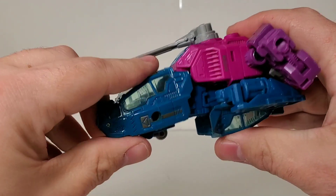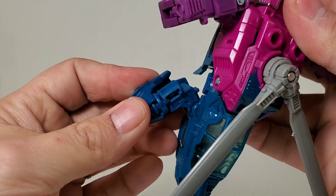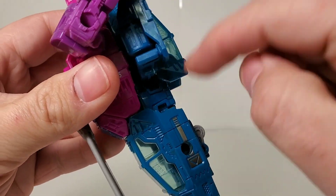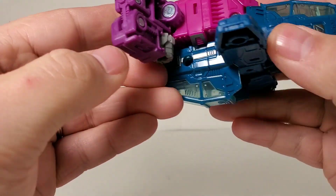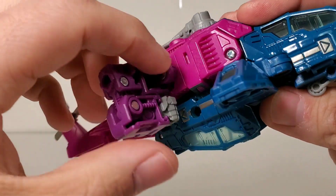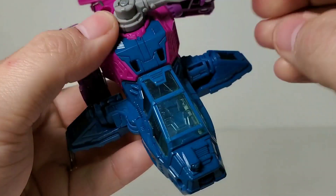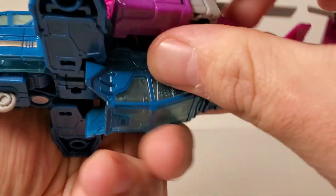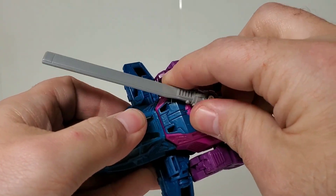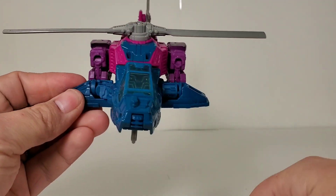Angle him at the waist so one cockpit with the landing gear faces the front of the helicopter and the other faces the back. There are two tabs back here that tab in — mine doesn't hold very well but line it up and tab it in as best you can. This front piece comes up and locks in. Swivel the two feet to the sides — a little tab here locks in. On his arms there are little slits that go over tabs on each side, and there's a tab up here that locks in. Straighten out the blades, pull the landing gear down, and there is Siege Spinister in helicopter mode.